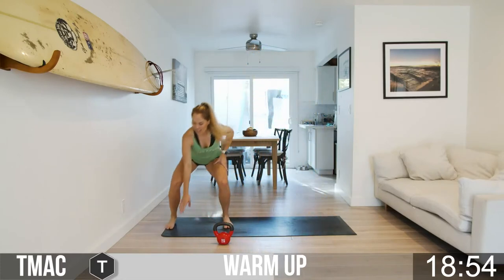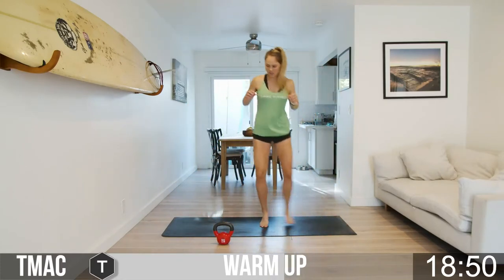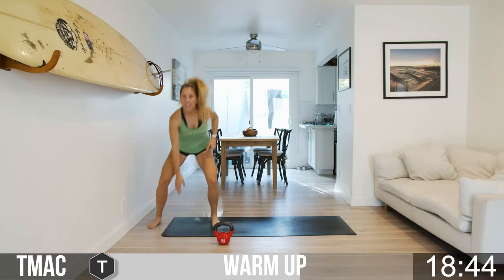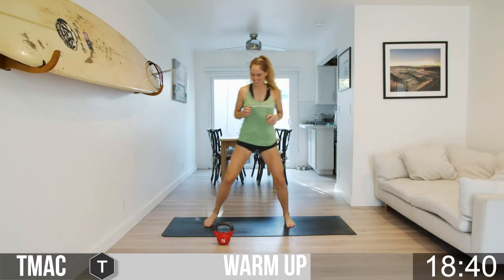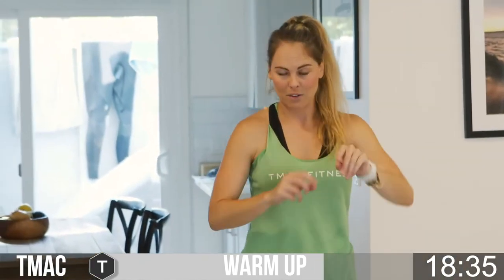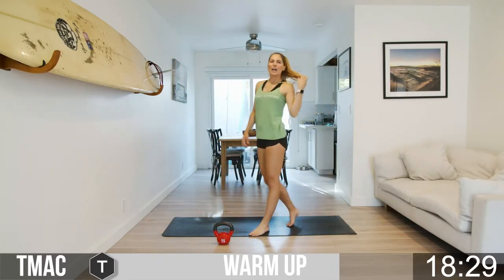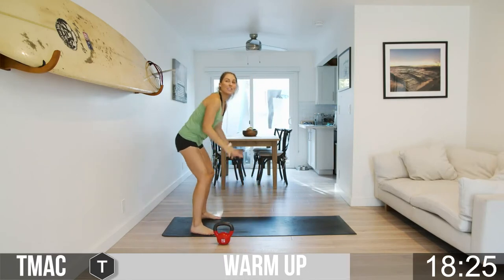I'm going to add taps a lot because it really gets my energy up. All right, side shuffle — use the length of your mat or towel and tap it down. You're going to shuffle, shuffle, tap the mat, shuffle, shuffle, tap the towel. If you want, you can just shuffle — you don't even have to tap. Come on, three seconds to go — shuffle, shuffle, tap, and rest!